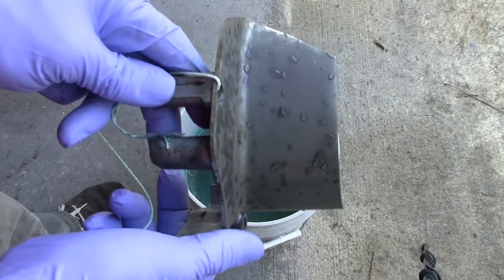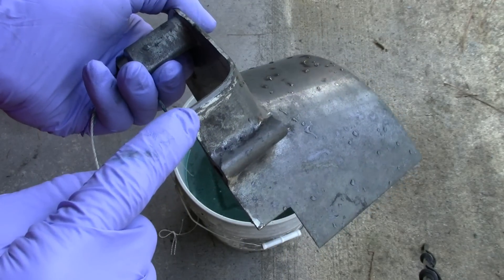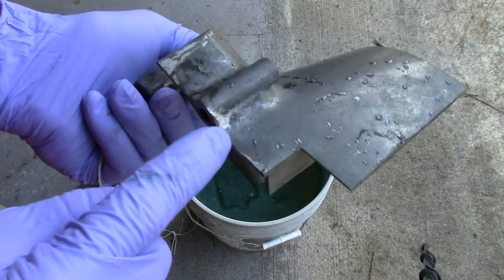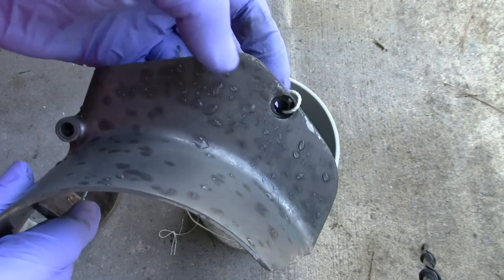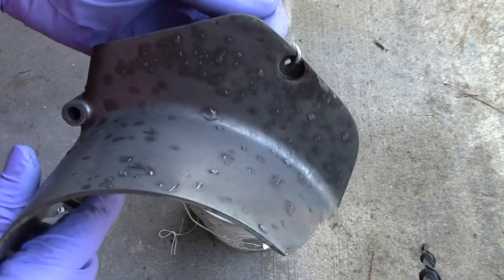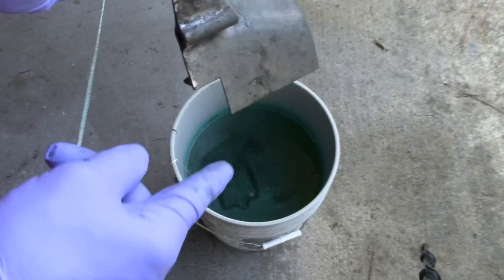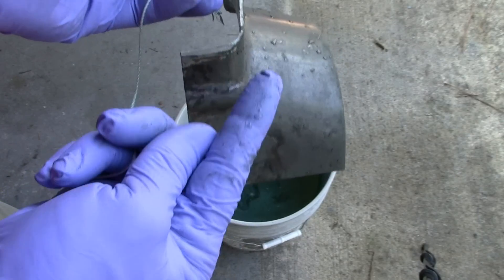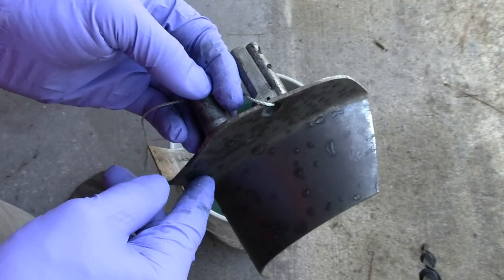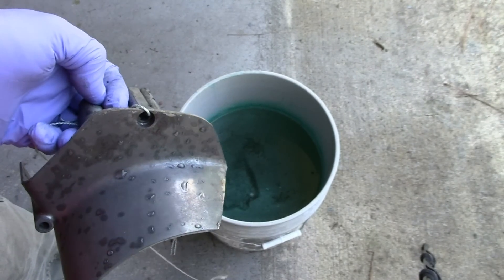I just pulled this part out after about 20 minutes. You can see how it's all dark, except for a couple of little places along here. See how it still looks kind of silvery and shiny? Probably because there's either clear coat or paint on there. I noticed some of this on the valve cover also — that's why it's not in there anymore. It's over there off camera with some paint stripper on it. I'm going to let it sit and see if that paint will come off, and then put them back in the bucket.